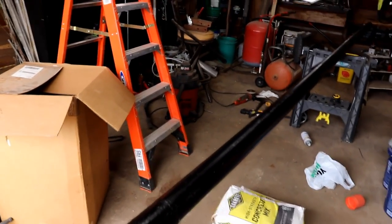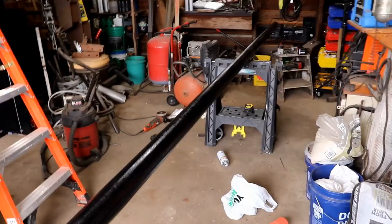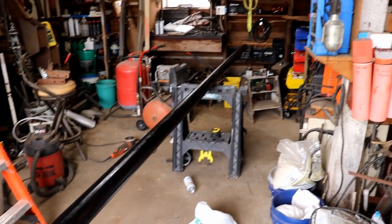I treated this with a rust converter, then painted it black. The pole itself above the ground is going to be about 17 feet. There'll be about 3 feet in the ground, so it's just about 20 feet long.